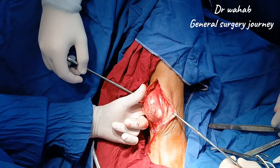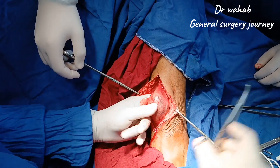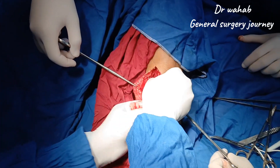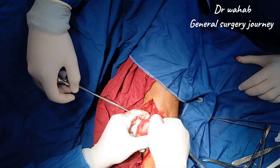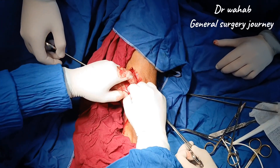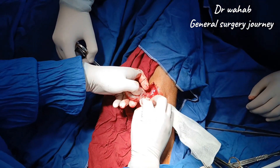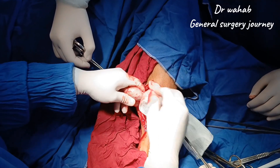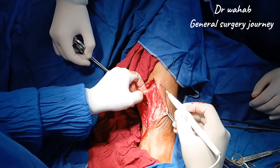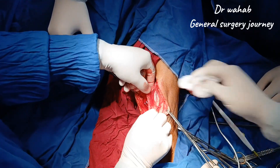We continue to separate the lesion circumferentially, working along its entire margin. The mass is now completely mobilized and can be gently lifted using tissue forceps. It has a smooth surface and is approximately the size and shape of a small egg. We avoid rupturing the capsule to maintain specimen integrity for histopathological examination.